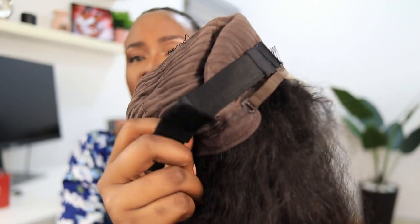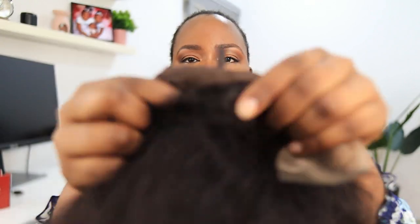This wig is so beautiful — it looks like blown-out natural hair. It comes with an adjustable strap that has three different levels. The lace is called crystal lace; it's a very light lace that blends really well with your skin. This hair also comes pre-plucked and pre-bleached. The knots are bleached but very tiny, so they look like hair coming out of your scalp.